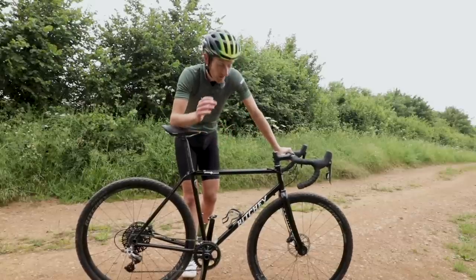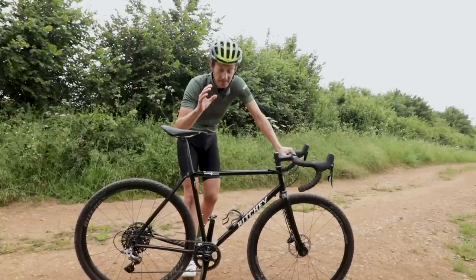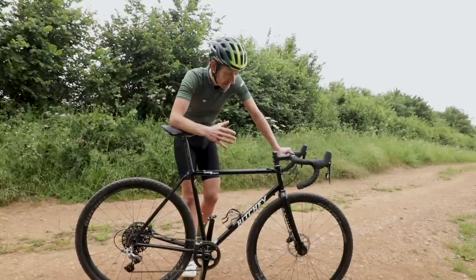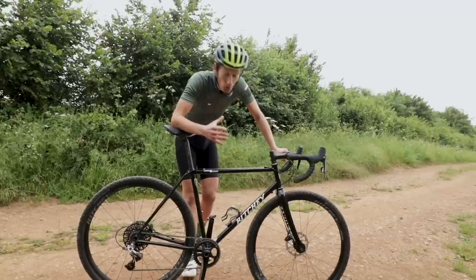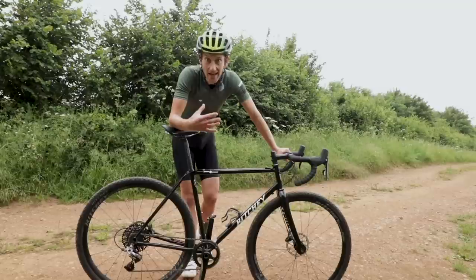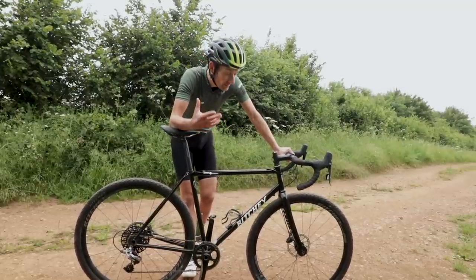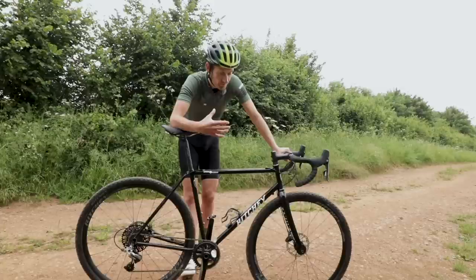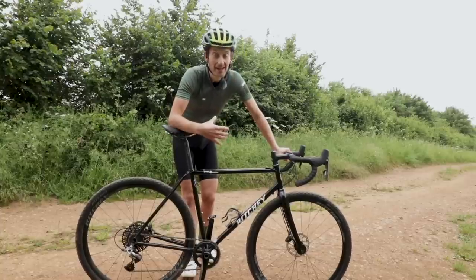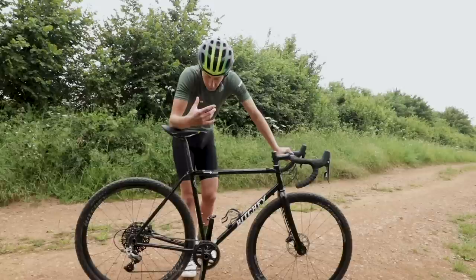One thing is for sure: I absolutely loved riding this bike. It's got a fantastic ride quality — sublimely smooth on all my local rough roads and gravel tracks. It looks wonderful. I'm old enough to remember when Tom Ritchie was doing this for the very first time; he was one of the forefathers of mountain biking and that speaks to me a lot. But it might not mean anything to you, in which case this bike is probably not as compelling a buying decision as it might be for someone like myself.